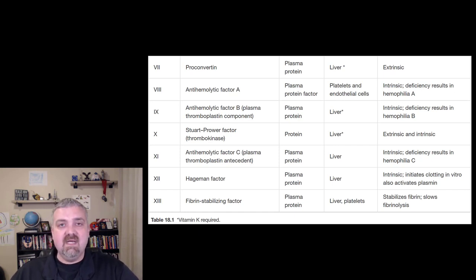So that is the blood clotting system and blood clotting cascade. I hope this helps. Have a wonderful day. Be blessed.